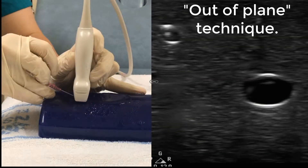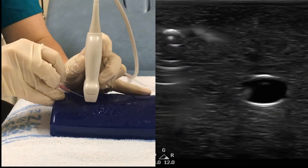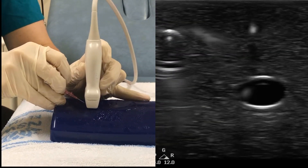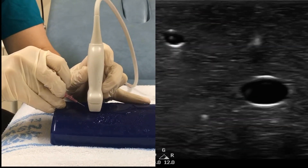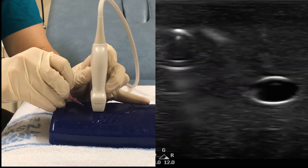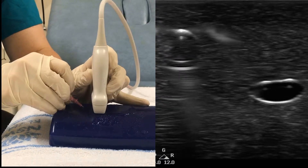Here the out-of-plane technique is shown. The beam is perpendicular to the vein in the transverse plane. Remember to start the cannula insertion slightly away from the probe. Now you can see the sharp metal cannula stylet approaching the vein, indenting its wall and finally entering it. A top tip: keep an eye on the cannula tip by gently sliding the probe to follow it.